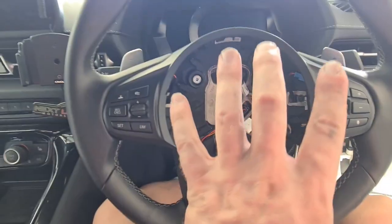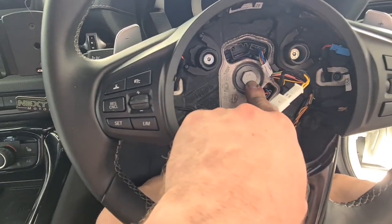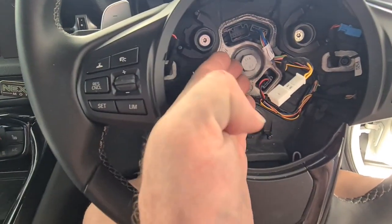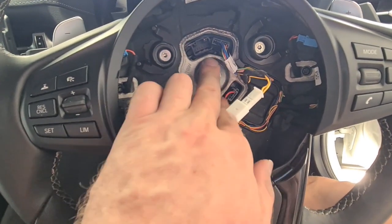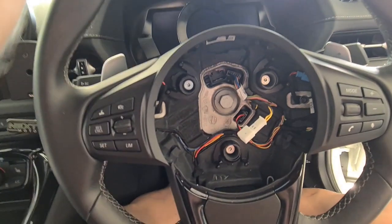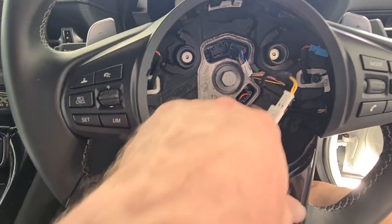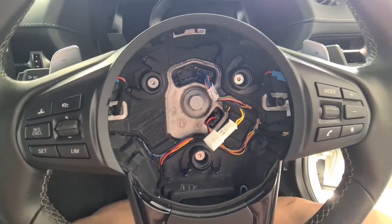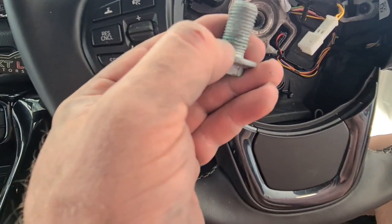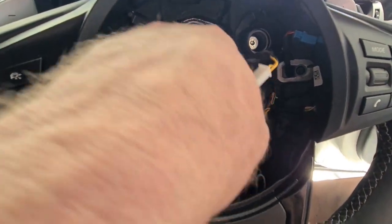Now that we have the whole airbag assembly and horn out, what we can do is remove this 16mm bolt. It's torqued in with a torque setting and it's also going to have Loctite on it as well, so it's going to be super tight, which means you may have to turn the steering wheel all the way to one side to crack it off. As you can see, there was Loctite on that - so when we put it back in, we'll just use Loctite again.